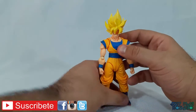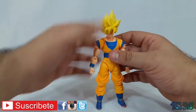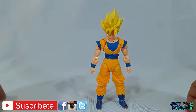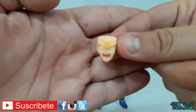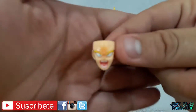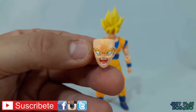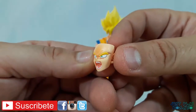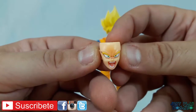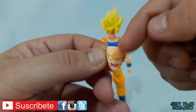Con respecto a los accesorios que trae esta figura, la verdad que no son muchos. Vamos a ver lo que son las caras: la verdad que se ven muy buenas. Ahí está la cara, se ve muy muy buena. La de ataque tiene muy buen detalle y un muy buen esculpido. Para ser sincero, no me gusta mucho la partecita naranjita que tiene entre las cejas en la frente, pero bueno.